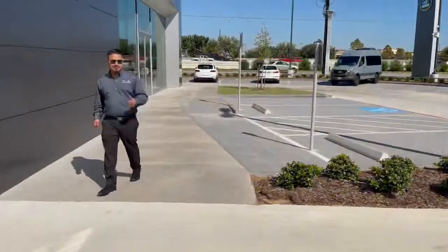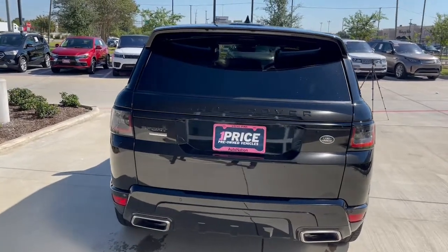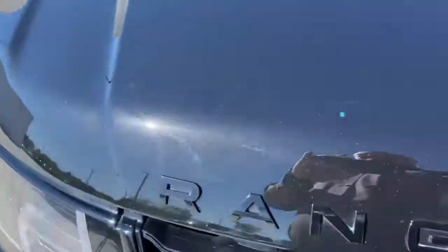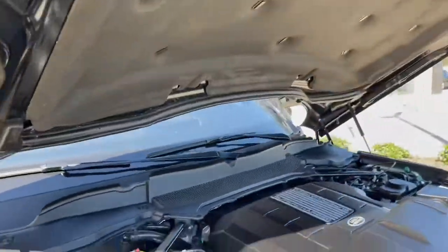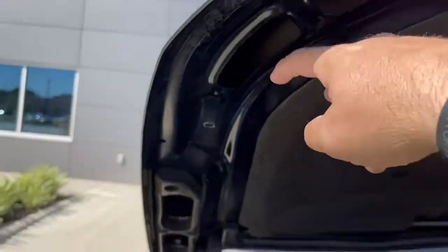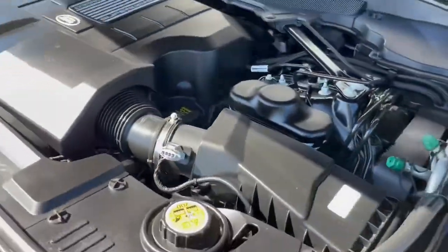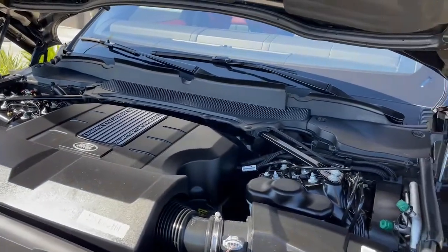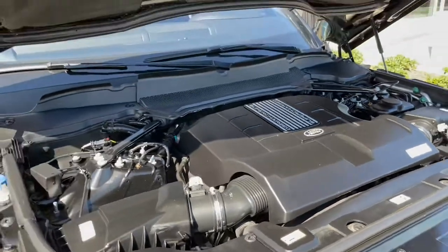We've got a guest appearance by Aaron, who might be selling this one. Let's raise the hood. I'd like to show everyone the snorkels under the hood — the air actually comes in here, up through the hood, and back down into the snorkels into your air intakes. This car is able to go through almost three feet of water, making it very capable both on-road and off, both in suspension and water wading. This is the Eaton supercharger right on top of a 5.0-liter V8 — this car puts out 518 horsepower.